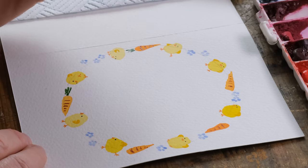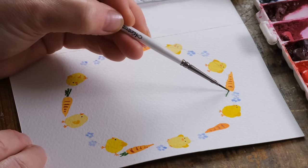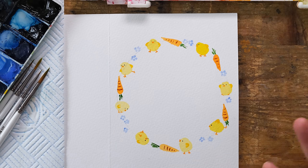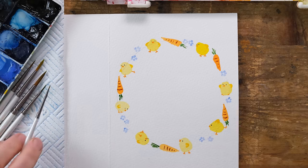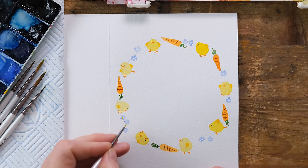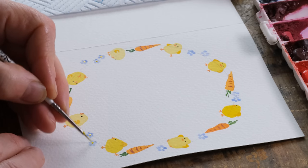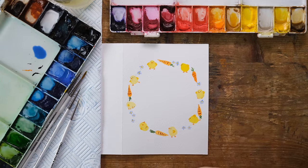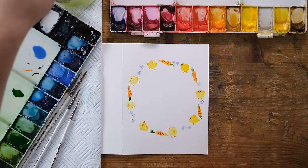The whole point of this card is that it's very simply painted and it's sort of charming in its naivety. So with that in mind, for the forget-me-nots we'll just get a little bit of yellow in those flowers, and then we'll add some stems. For the stems of the forget-me-nots I'm going to add a little bit of yellow to my sap green, just to lift it and make it a slightly different color to the carrot stalks.